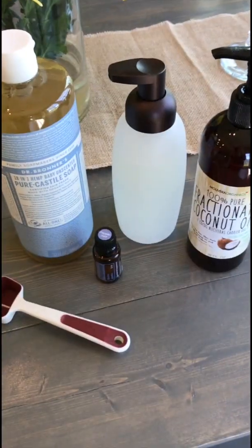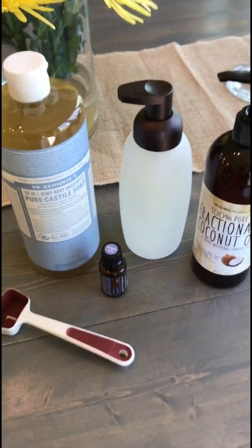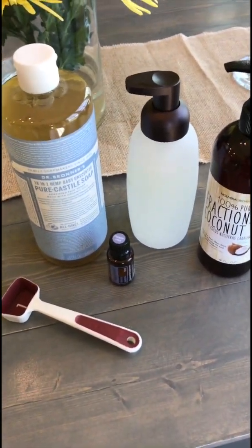I'm going to go ahead and flip you around so you can see the materials that I use. Here are the materials that you use for your foaming hand soap.